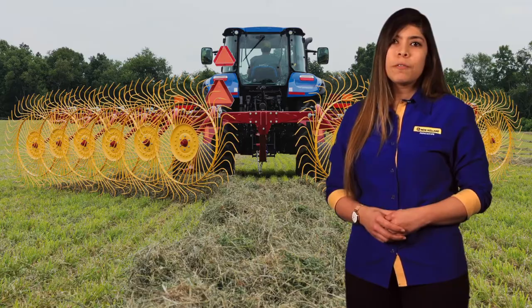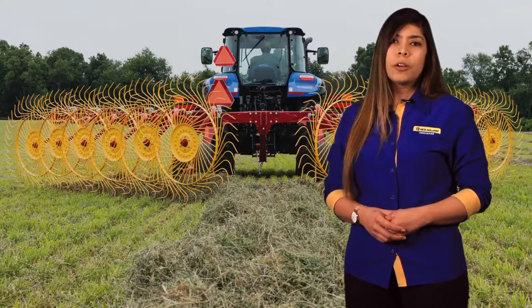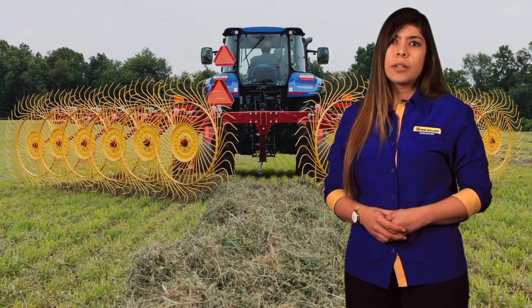The ProCart 1225 Plus features 12 rake wheels, 6 per side, and a maximum working width of approximately 25 feet, while the larger ProCart 1428 Plus has 14 rake wheels, 7 per side, and a maximum working width of approximately 28 feet.